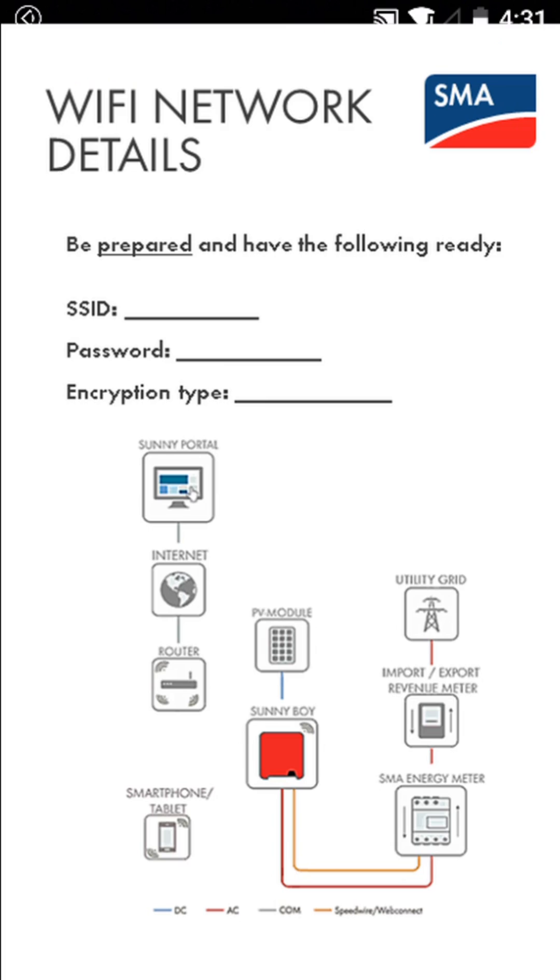In this tech tip video we will show you how to connect your SMA inverter with built-in Wi-Fi to a local wireless network using the web user interface. To complete this task you are going to need a wireless enabled smart device such as a smartphone, tablet, or laptop.